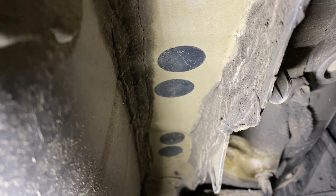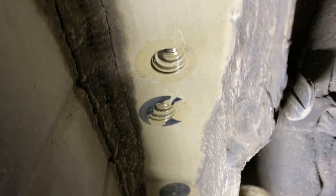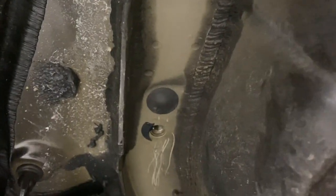Next we're going to remove the rubber plugs from the holes to access the threads. We have three on each side of the vehicle. If the plugs or tape are missing and you have rust in the threads, you may want to clean them out before running the bolts in.